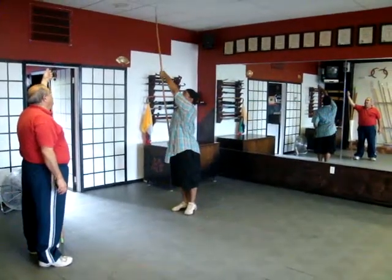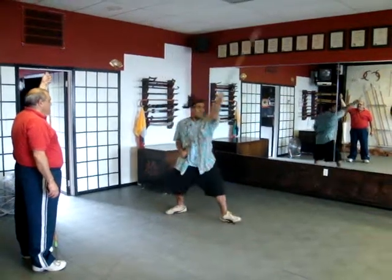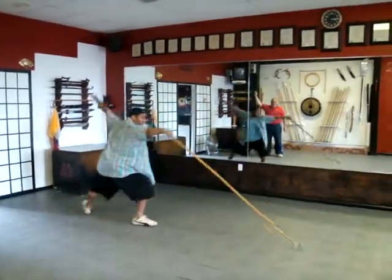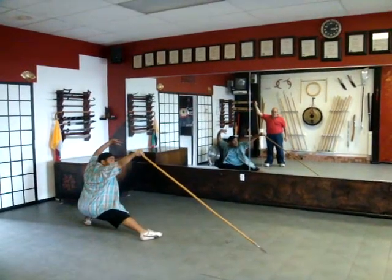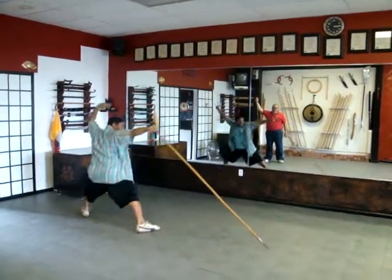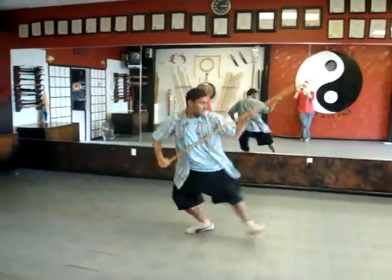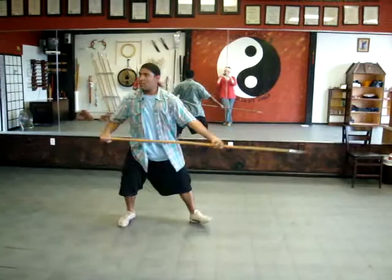One, two, set. Slide, slide down, high tire. One, two, set. Back, come back to the half course.